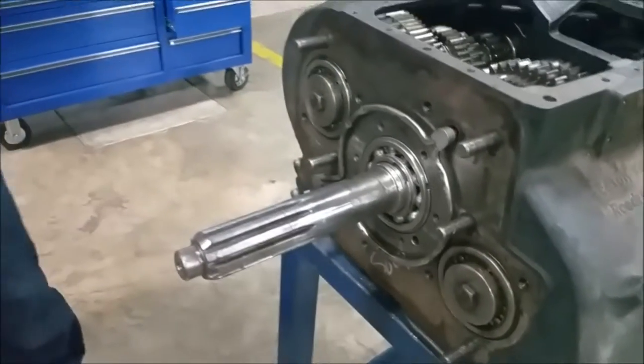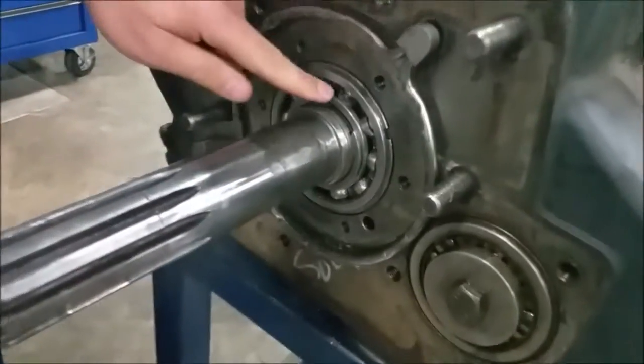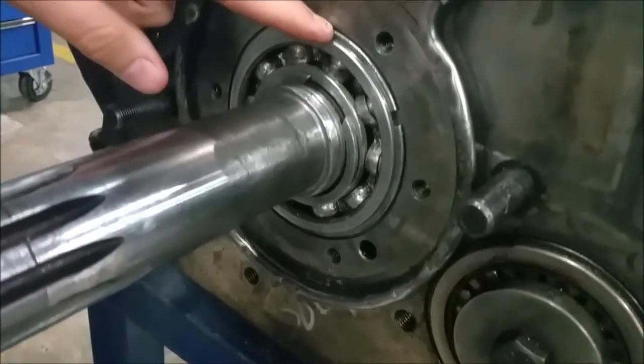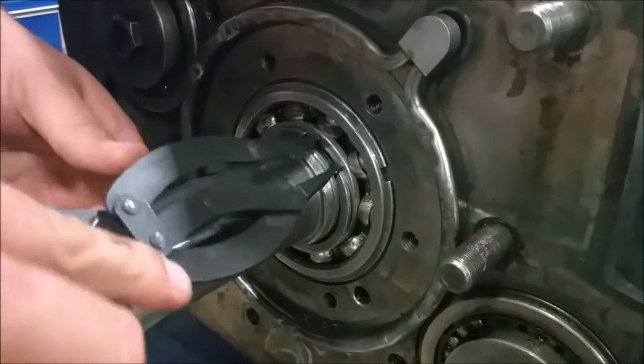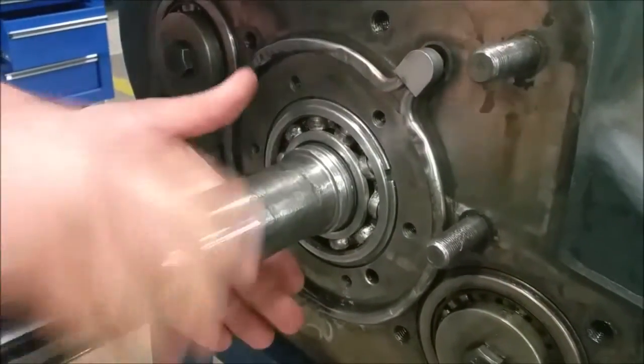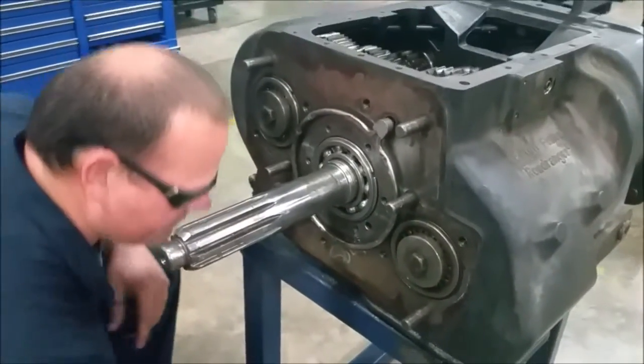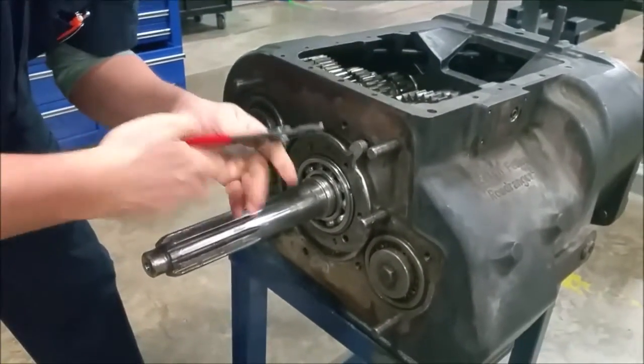Now we've got to take off some snap rings. We've got one snap ring here and we've got this one on the bearing — we need to take both of these off. Move the bearing out a little bit and get the other snap ring off.